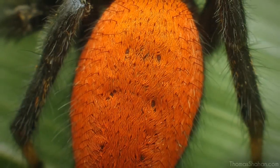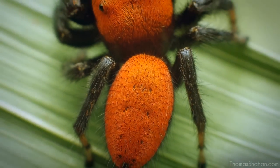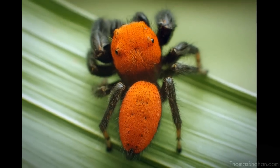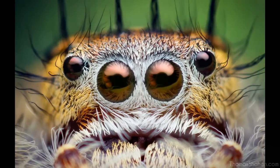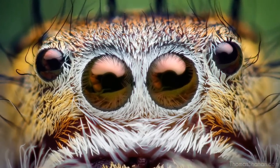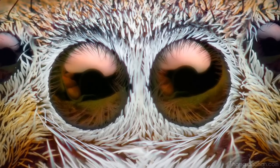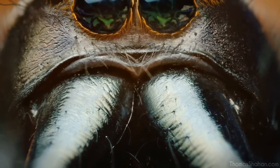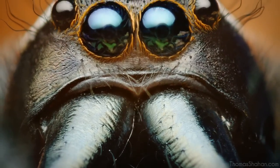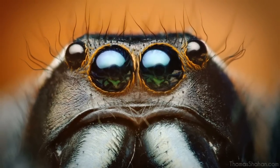That's the abdomen of a Pheidippus apacheanus jumping spider — those guys are velvet ant mimics. Here's a female Pheidippus putmani jumping spider, zooming in on her anterior median eyes, which are quite clean and highly reflective — you can see my fingers pulling away a leaf. This is a Pheidippus aranteus jumping spider with pretty massive chelicerate fangs.